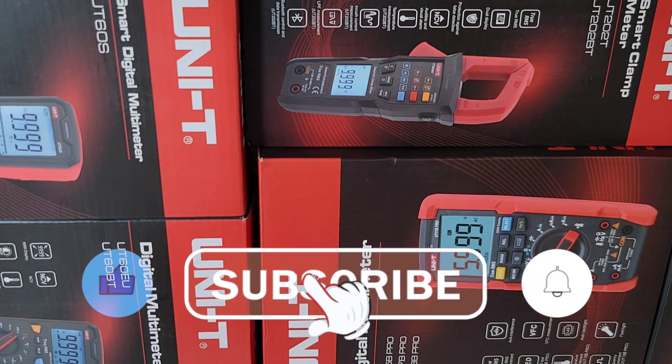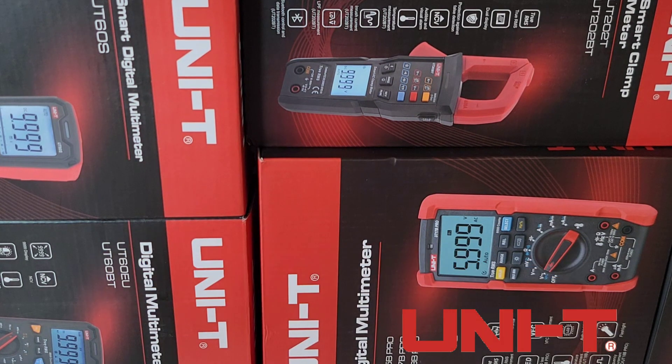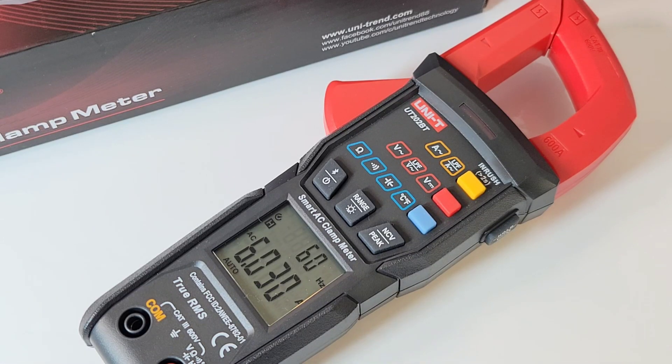Sure hope you're enjoying this Unity Review Week extravaganza. I'm having a ball. Thanks to Unity for sending in these meters for this awesome experience, and thanks to you guys for tuning in. So far I've got mixed feelings on the Unity UT202BT - I really have some positive things about it and some not so positive. But let's take a look now at the inside, and I think it's going to make me smile.